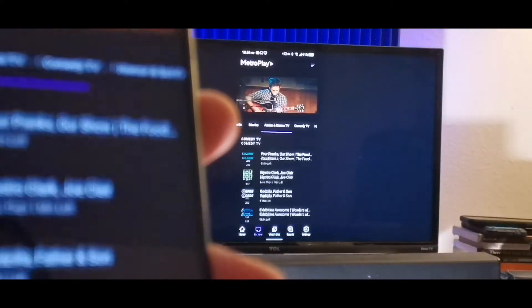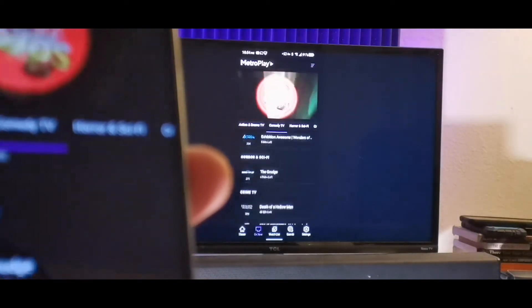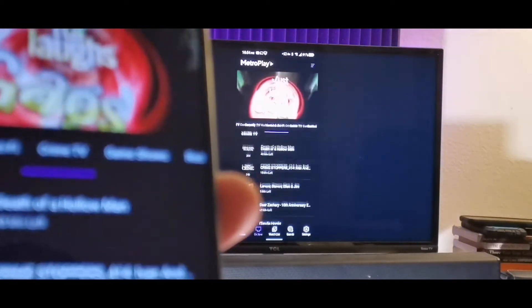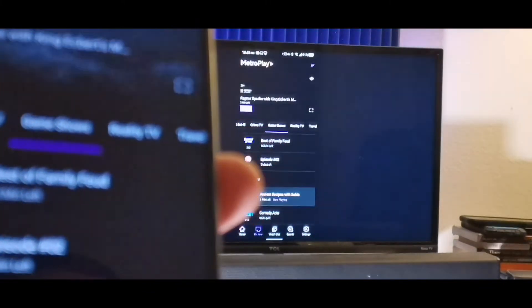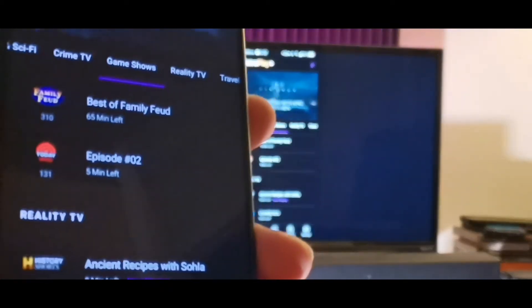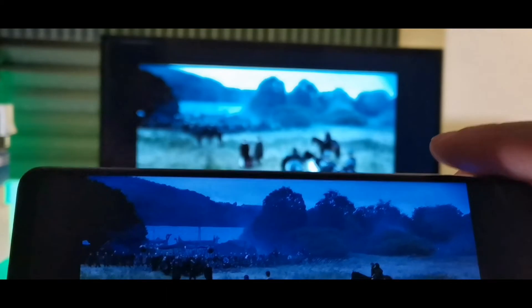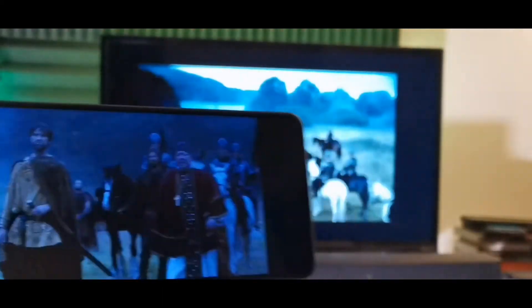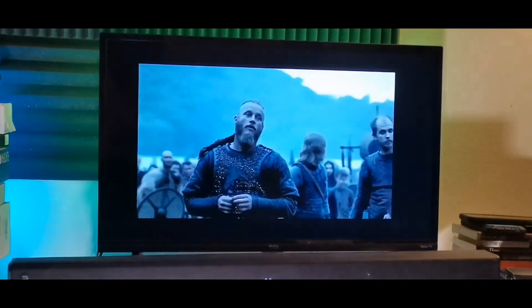You basically find whatever you want to watch by just scrolling on your device, and whatever you're doing will show up on the TV. You can find the channel you want to watch — cartoons, pretty much anything. You can even do this with apps and the mobile web, like Chrome or any browser you're using.